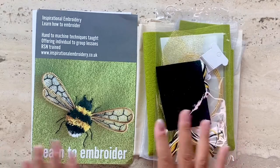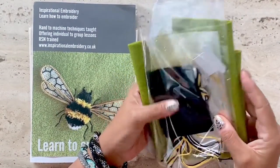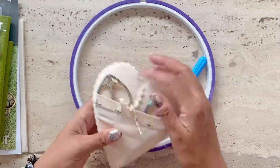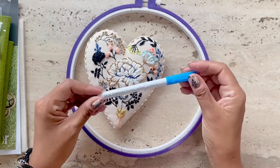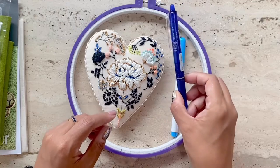If you want to know what materials are included in the kit, click on the link above to watch the kit review. In addition to the materials, you will also need the following items that are not included: a hoop, embroidery scissors, water soluble pen, H2 pencil, or even a heat erasable pen.